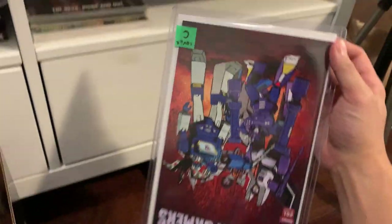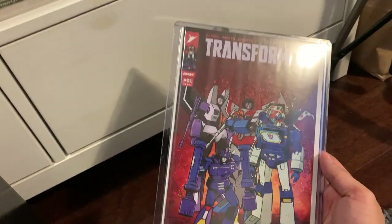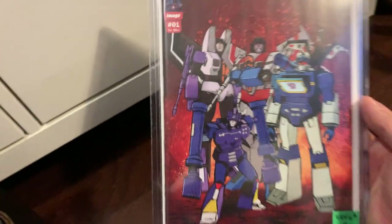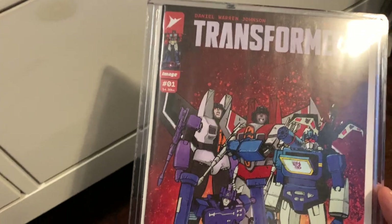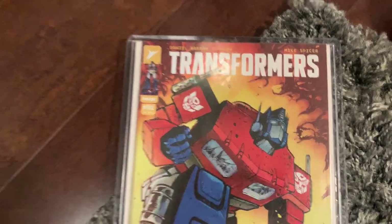What's my first top loader going to be? It is Transformers once again — Transformers number one by Image Skybound Comics. This is the Decepticon issue, Cover C as labeled there. And then flipping it over, that is Cover A with Optimus Prime. Skybound.